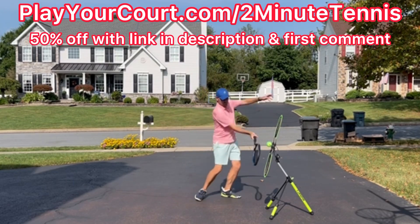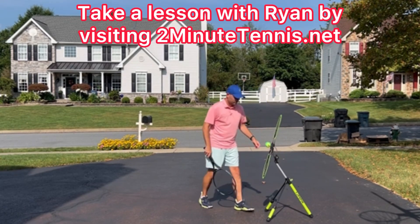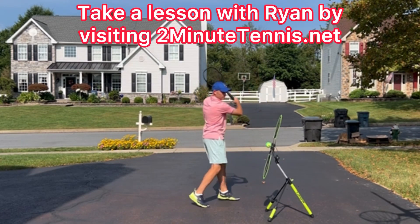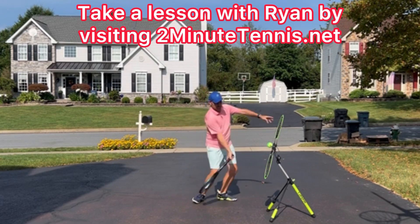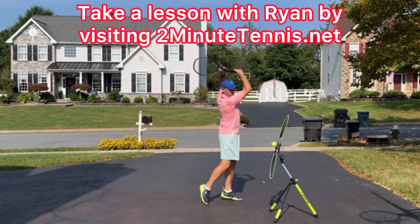When you use my link to sign up, you get 50% off. So go out with your Topspin Pro and film yourself and see if your finish is the highest part of the swing — it should be. If you practice this, there's no doubt you're going to gain confidence, win more matches, and play much better tennis. This is Ryan Reedy from 2MinuteTennis.net.